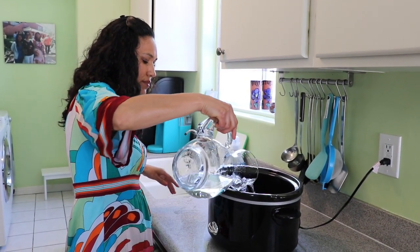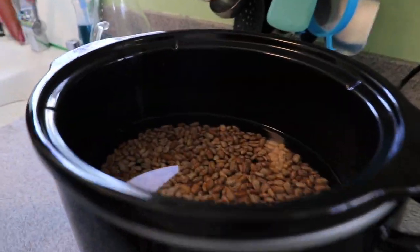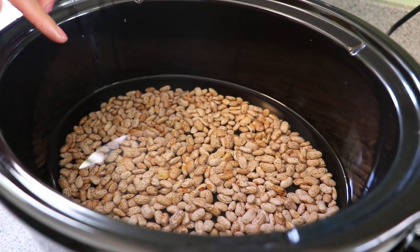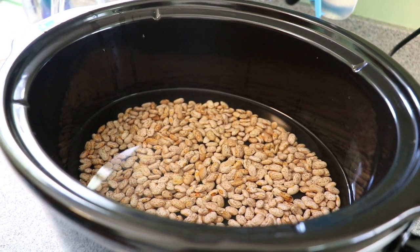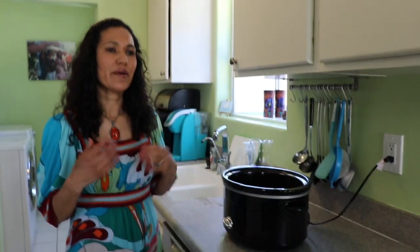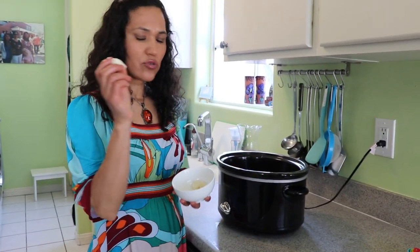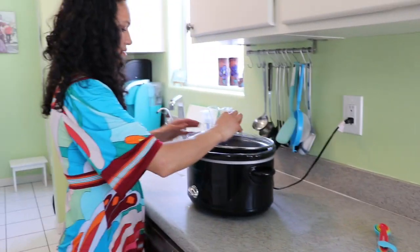I need one cup of beans and four cups of water. You don't need to measure the water exactly, but you do need plenty of water because the beans will expand. As you can see it's a little amount of beans but it has plenty of water — you need enough water to give the beans a chance to expand. This is so simple to cook.